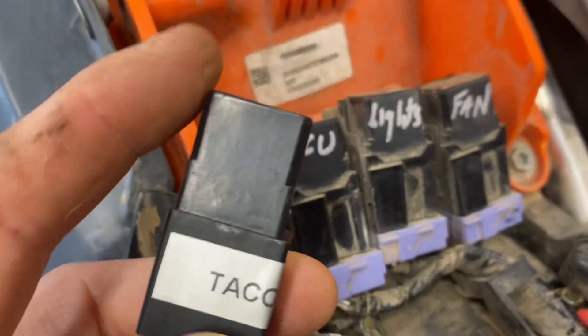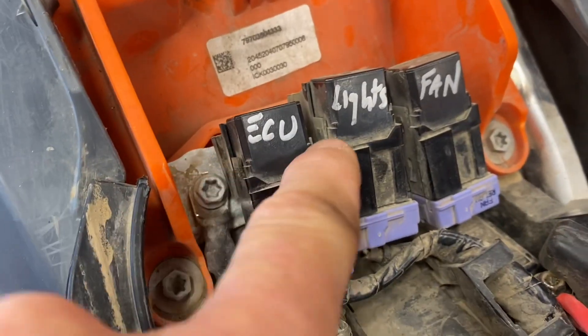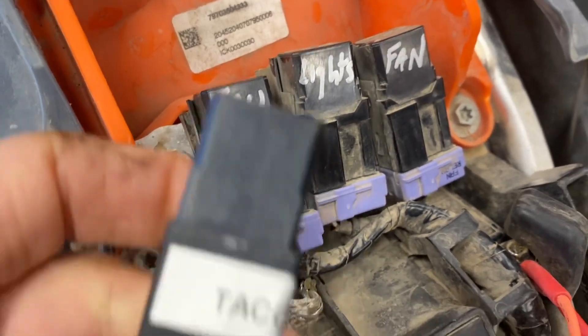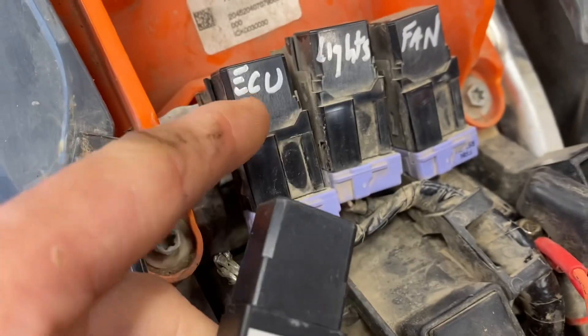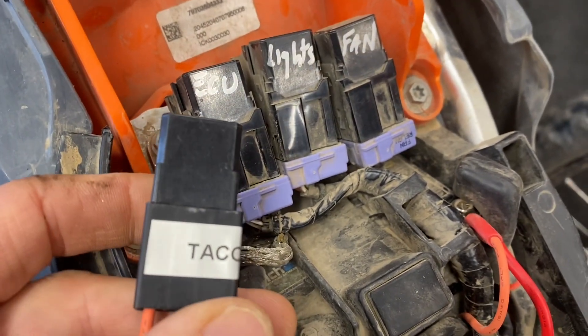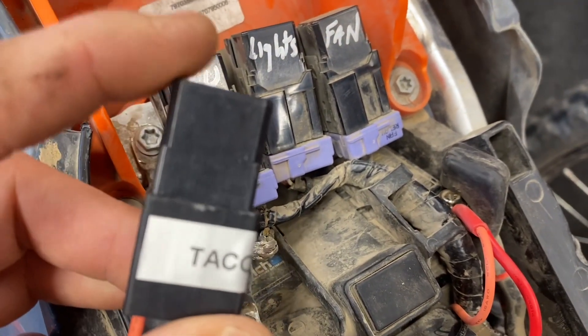Our relay is the exact same Panasonic relay used for the stock relays. So if you're out in the field and had a malfunction or failure of one of your onboard relays, you could just unplug ours and swap it out — that will give you functionality to at least finish your ride, get home, and you can order new replacement relays from us.